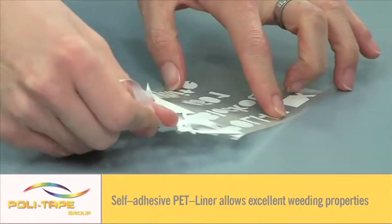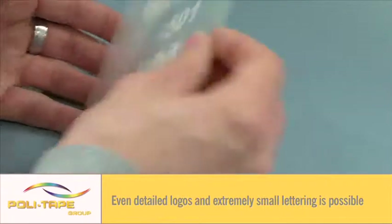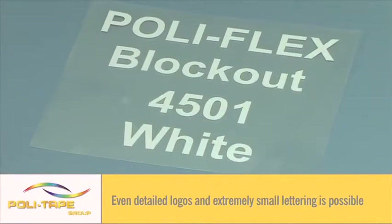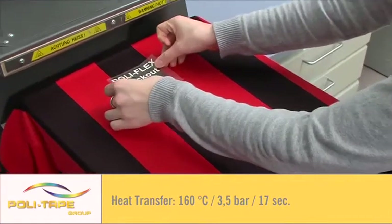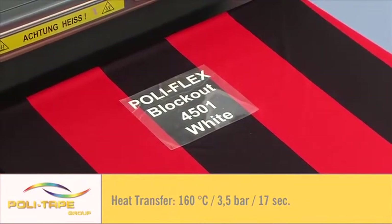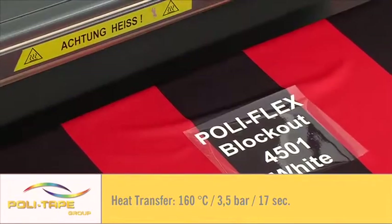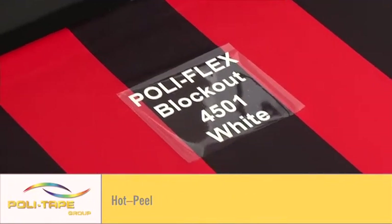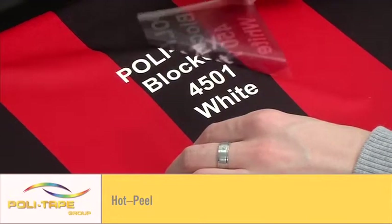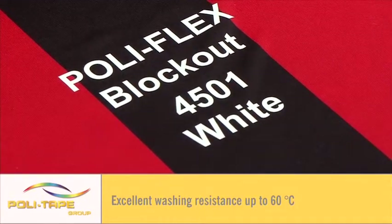A self-adhesive PET liner allows fine detailed logos and lettering to be produced. Heat transfer at 160 degrees for 17 seconds at medium pressure. Hot peel for fast application. Excellent washing resistance up to 60 degrees.